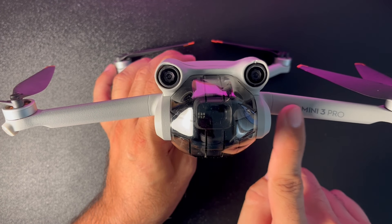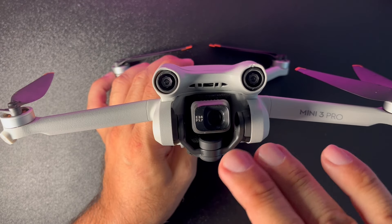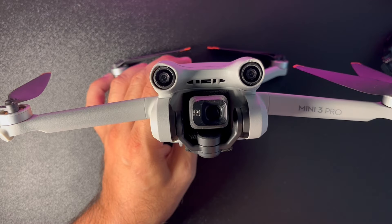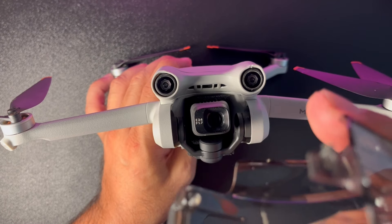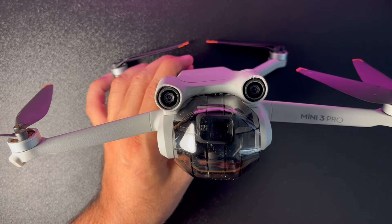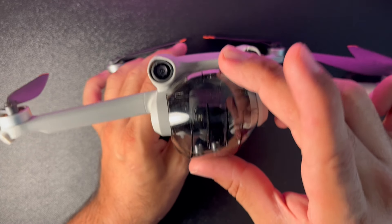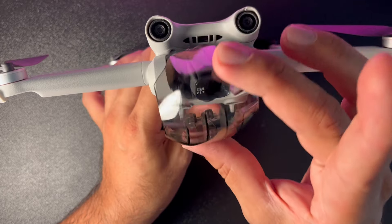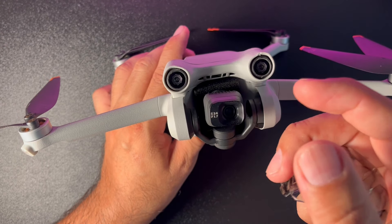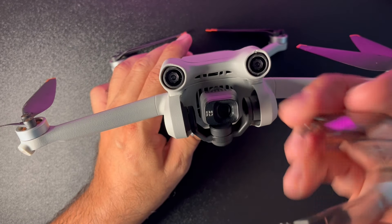Ön taraftan bakıldığında kanatta 'Mini 3 Pro' yazısı görülüyor. Ön tarafta asıl gurur duyulacak kamera ve gimbal yer alıyor. Gimbalin sabit durması için ilk aldığınızda arkasında bir sünger bulunuyor. Gimbal koruma kapağıyla ilgili olumsuz bir yorum: kapağı takarken bazen çok sinir edici olabiliyor; kameraya takılıp yön değiştiği için tam oturtamıyorsunuz. İşin tüyosu kameranın doğrudan size bakıyor olması; o pozisyondayken rahatlıkla takabiliyorsunuz.